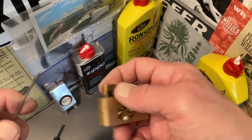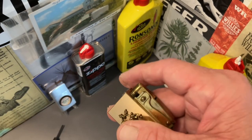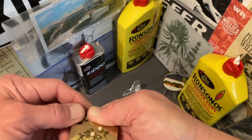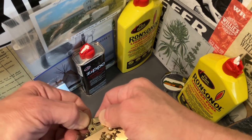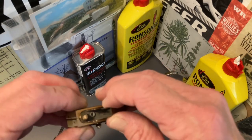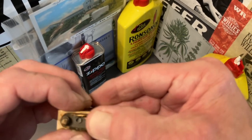First thing first as far as disassembling the mechanism, we want to push that fulcrum screw out of there. Keep pressure up here on the top and pull that fulcrum screw out. This should be similar to a Ronson automatic lighter mechanism — not exactly, but sort of similar to the Adonis with the thumb lever already in place.